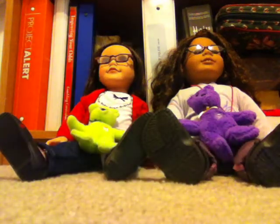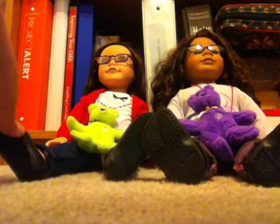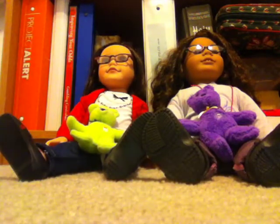Hi YouTubers, AJLiv24 here and today I am here to show you all the stuff I got for Christmas. As you can tell, Liv is not alone anymore. She's got this doll here and she's not an American Girl at all — she's a Journey Girl. So you can't find her in a magazine. I named her Grace because that's my middle name, and Liv is the abbreviation of my name.